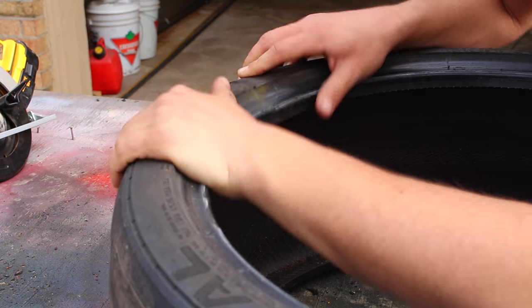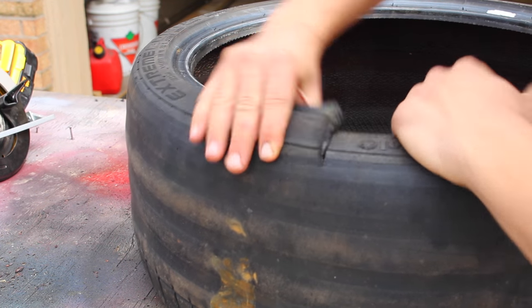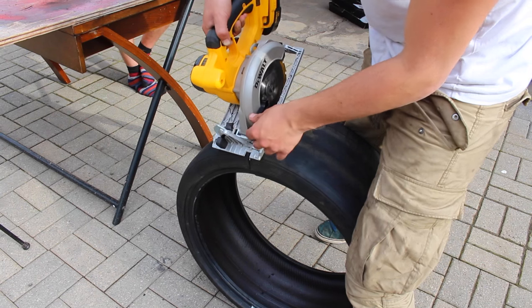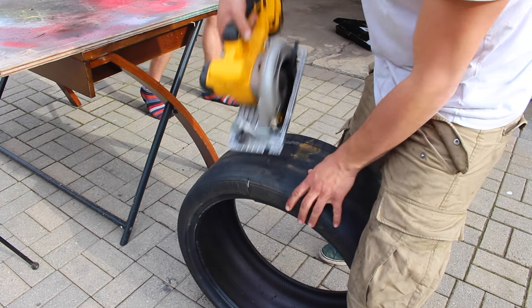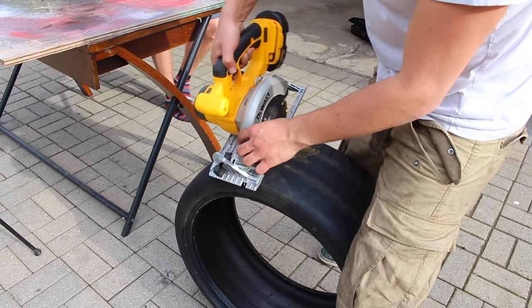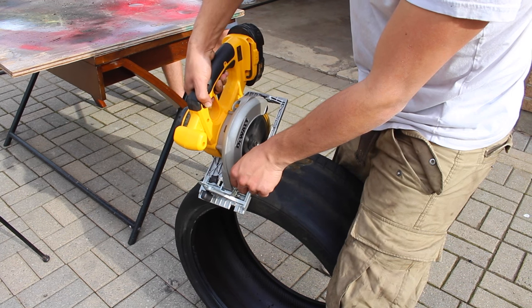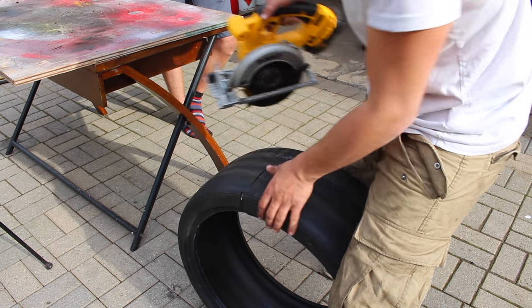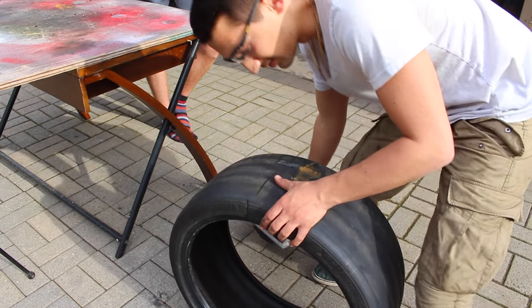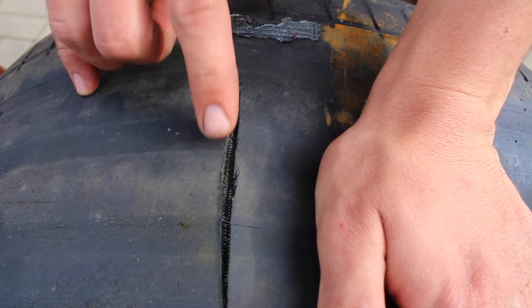I think I just reached the steel now that I'm at the tread. Yeah, it's all metal. Let's take a look at this — you can see the steel on the inside. Look at that, that's cool. You can see there are different layers of steel in there.